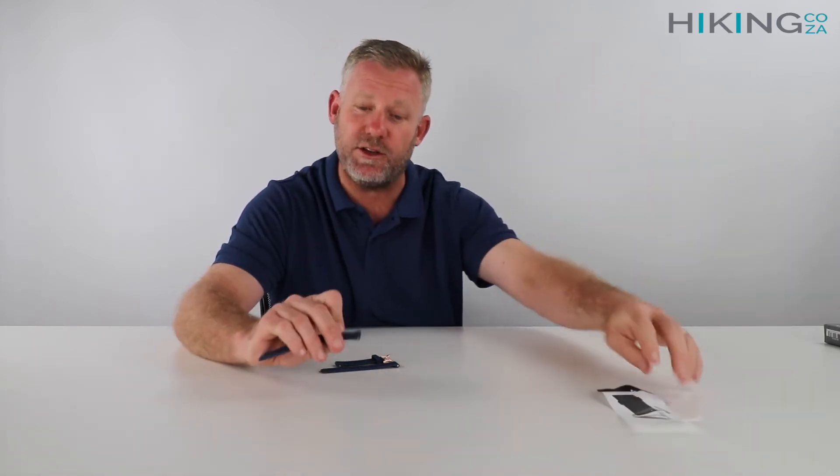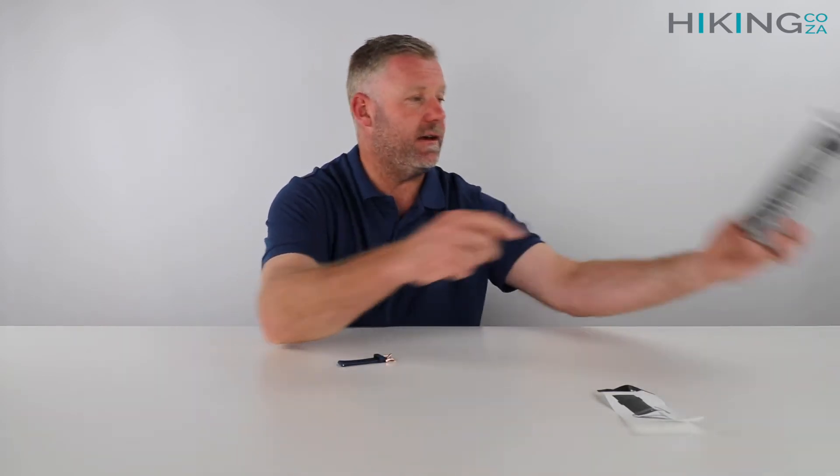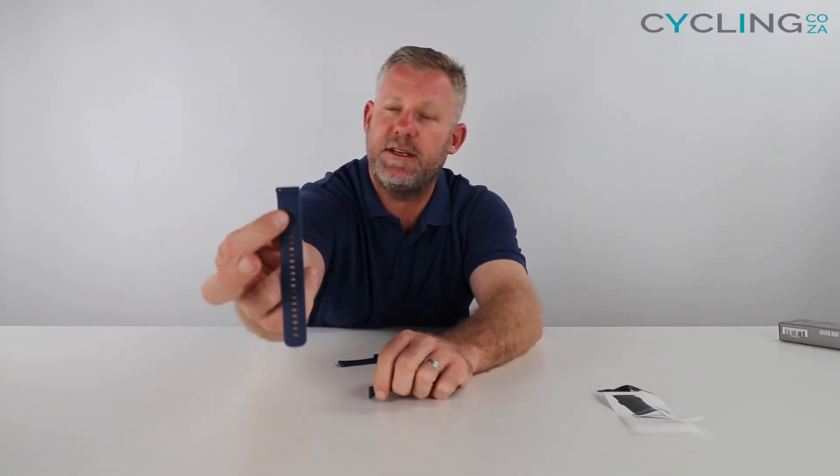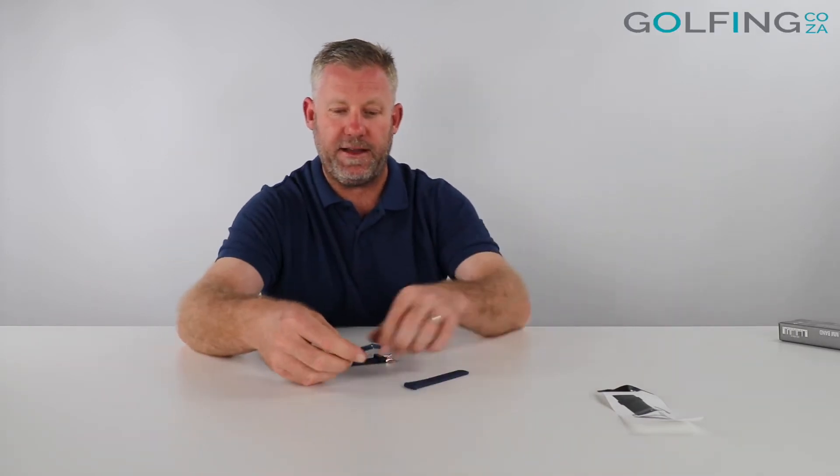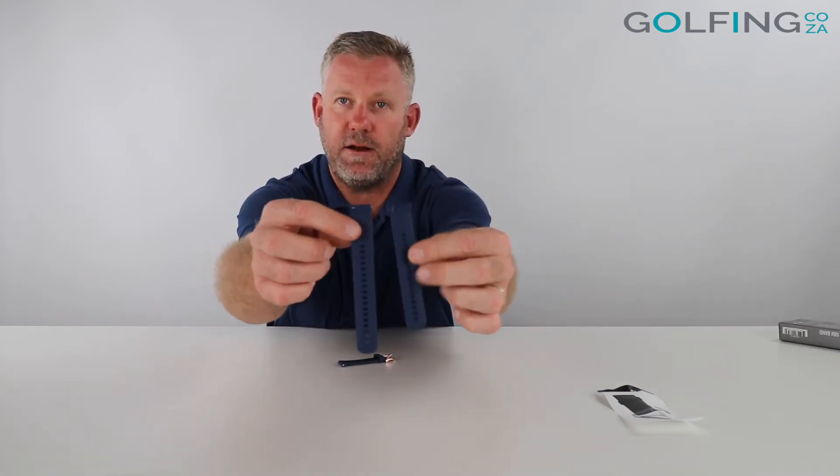Over here it just comes with a quick little indication card to show you how to put the strap on, but it is really easy — you can literally just do it with your nail. This one being the quick release means there's a small little section where you can just stick your nail in, pull it back, it pulls the pins in, and you can just clip it into your watch and then clip it out to replace it.